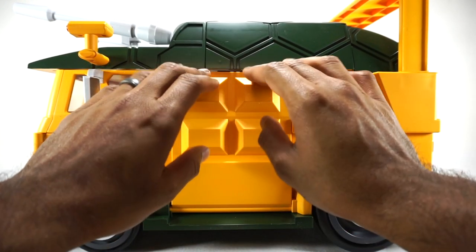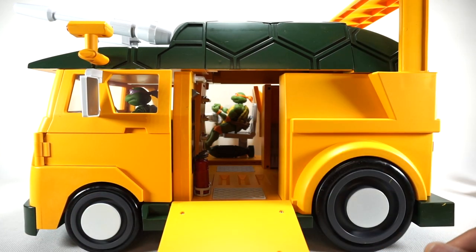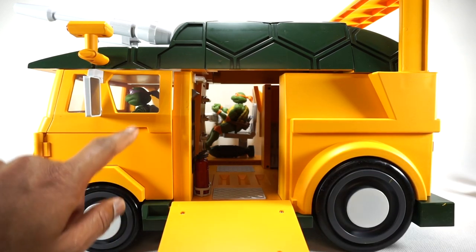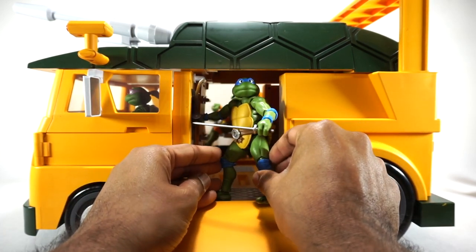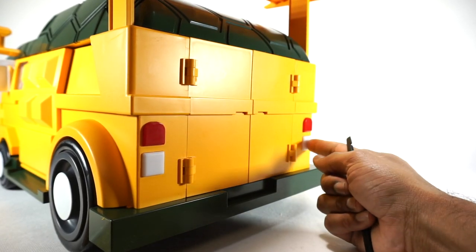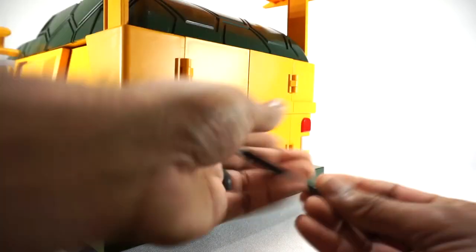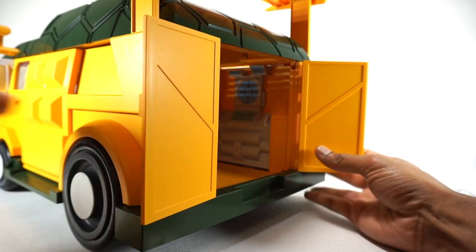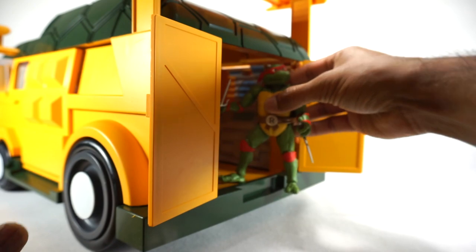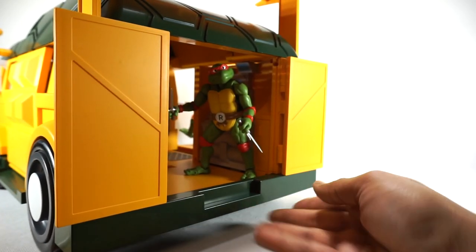Coming down to the other side, you have an opening door that makes a little ramp. You can walk figures up this ramp and you can actually see through to the other side — there's Michelangelo, and you've got Donatello driving. You could have another turtle hanging out on the ramp, whatever you want to do. Here's the back of the vehicle — you still have the red and white translucent pieces glued on there with a fully painted surface. If you open up the rear doors, which are a little tight, you can see the hole inside and store another turtle back there. Here's Raphael hanging out in the back as the foot soldiers attack from behind.